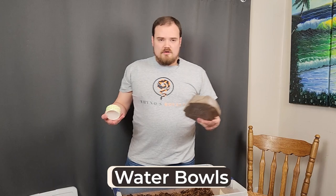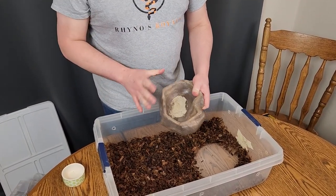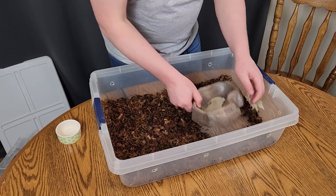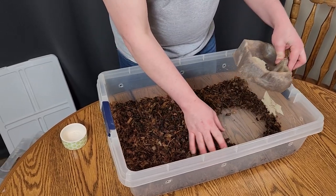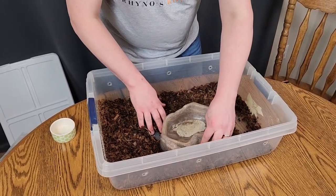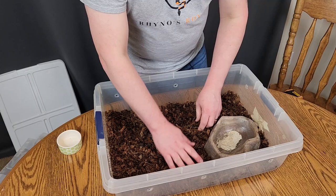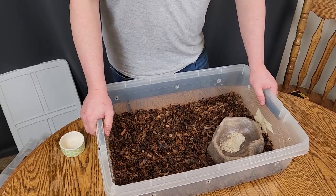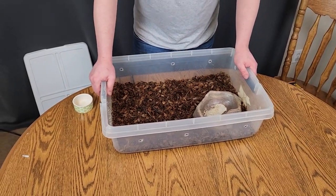On water bowls — you can go something small, but I recommend something that they can get into, especially at a young age, at least part of their body. We're going to use this one here — you can see it gives a good amount of room. Even an adult would be able to drink fine out of this but a baby is going to be able to completely submerge their whole body. You can also put it in the middle if you want to get a little more humidity out of it. Some people will tell you that if they soak there's a health concern — I don't think so, but give them a glance over just in case.